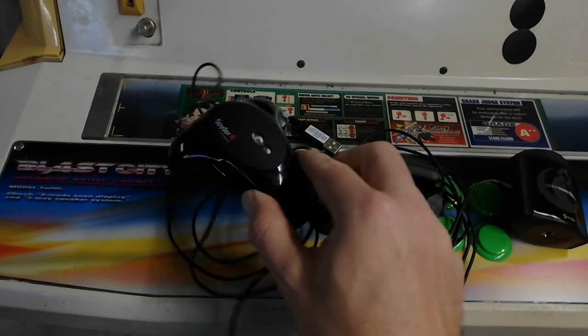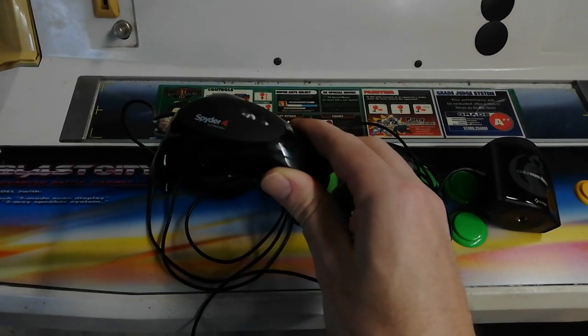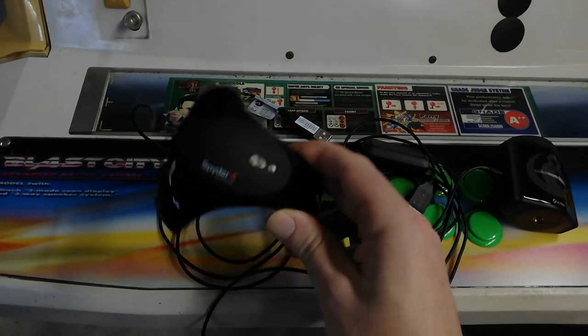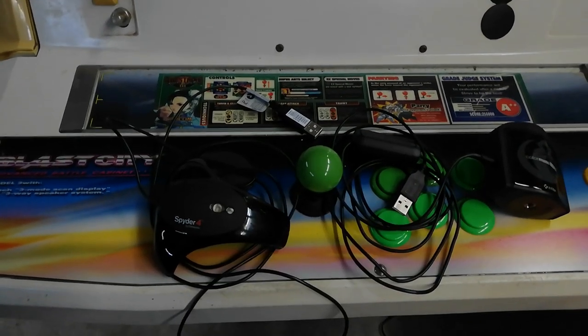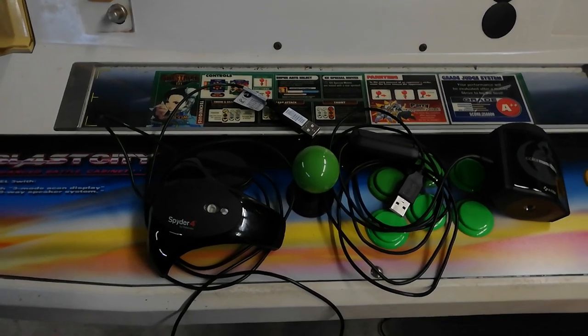This is a Datacolor Spyder 4, which unfortunately the accuracy of it has drifted quite a bit. There was some good discussion on Twitter about these colorimeters and whether or not you have to recalibrate them over time.